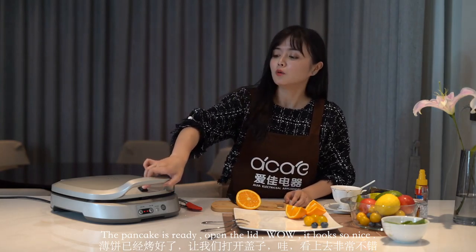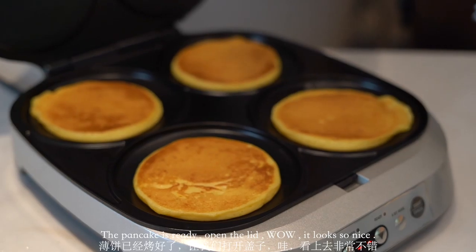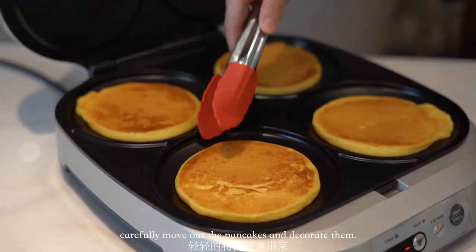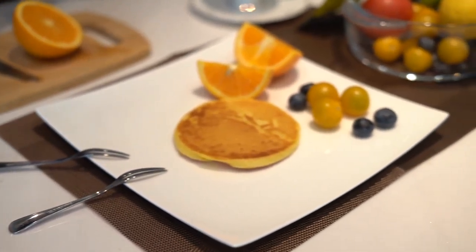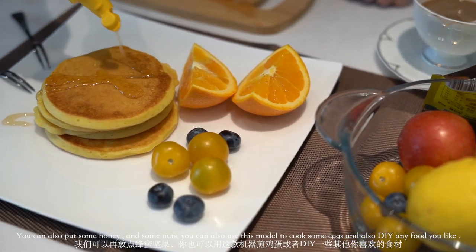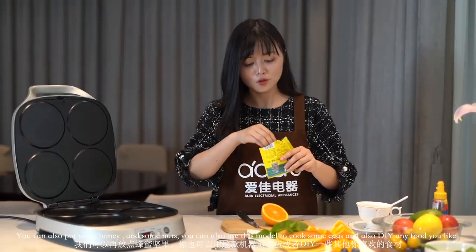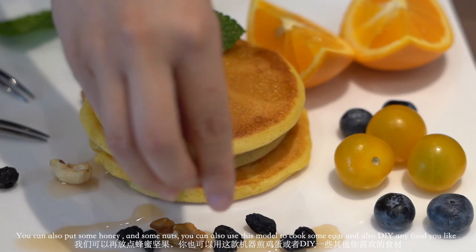The pancake is ready — wow, it looks so nice! Carefully move out the pancakes and decorate them. You can add some honey and some nuts.